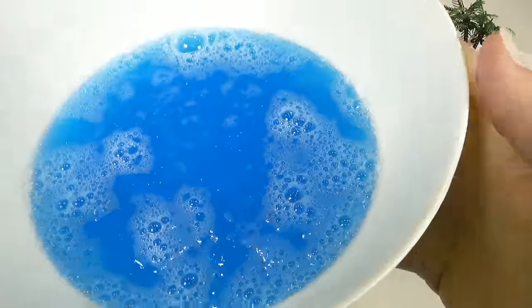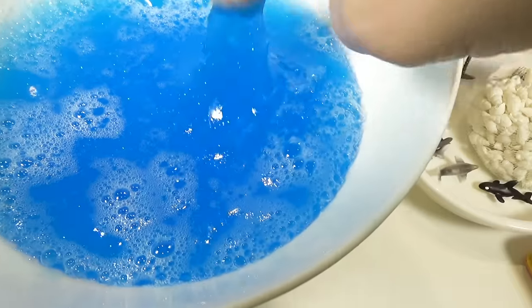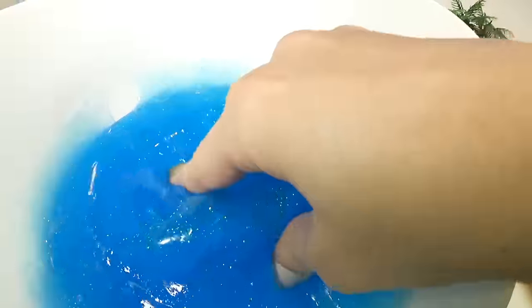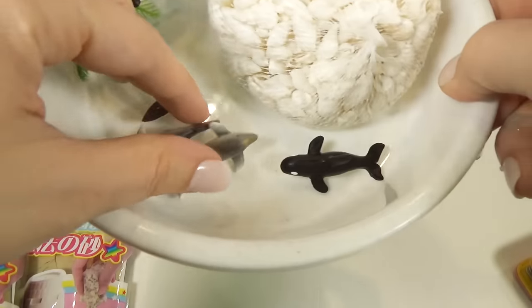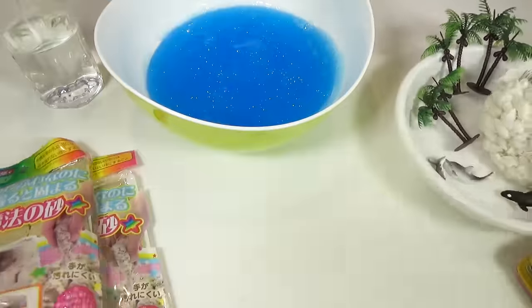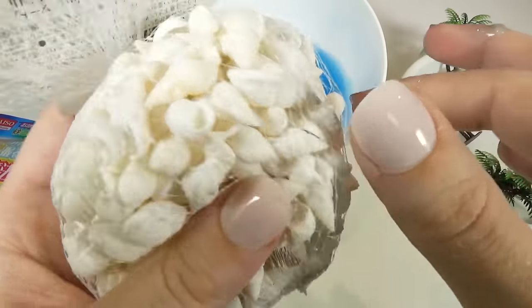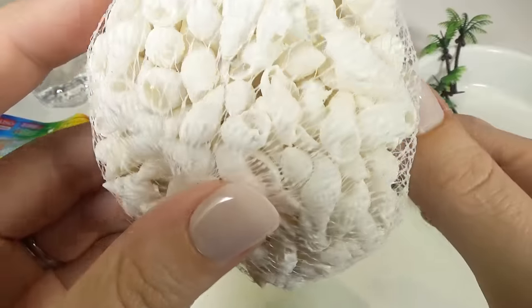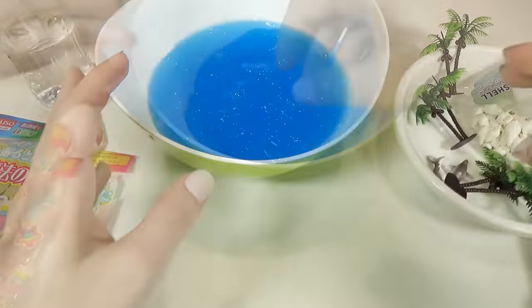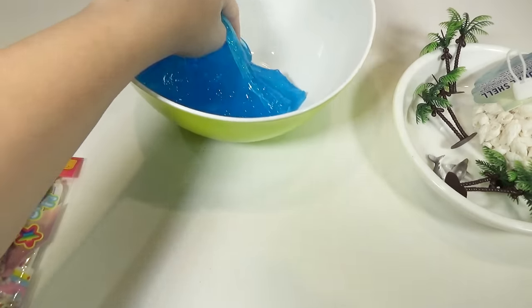Alright you guys, I have let my slime sit for a little while. You see how all these bubbles came to the top? All those bubbles were in the slime and now they've come to the top, so it is just a lot more clear, which is what I want. We are going to do two things with this beautiful blue slime. I am going to make an adorable beach scene with miniature sea creatures, palm trees, and kinetic sand. And I am also going to be making some crunchy slime with these super cute seashells. I'm going to divide this slime just about right in half.